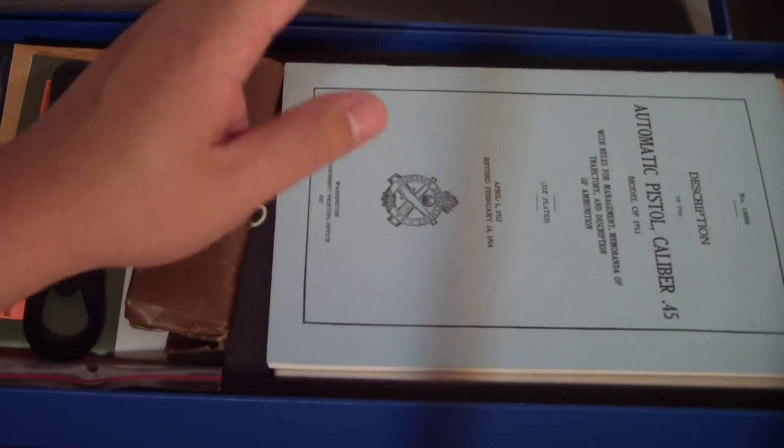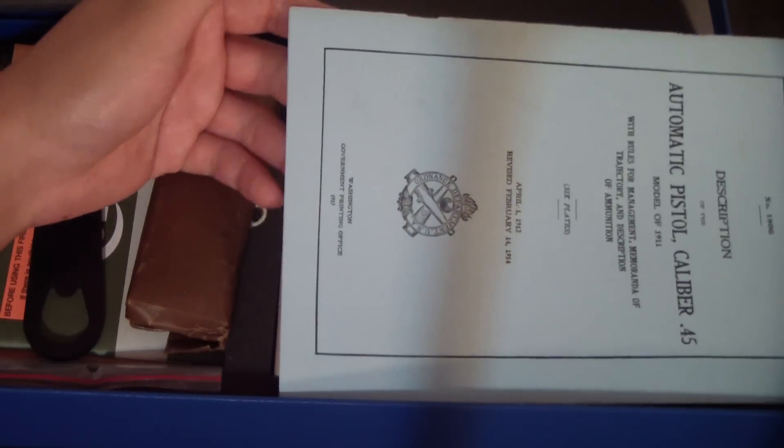This is, I think, one of the coolest 1911s that they've released, in my opinion, because it's really neat — especially if you're like me and really like the military stuff.